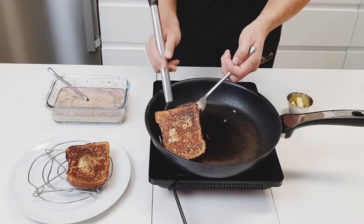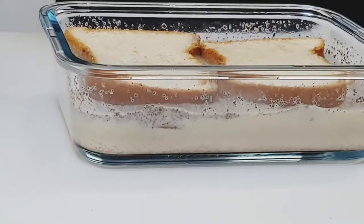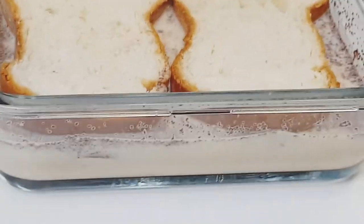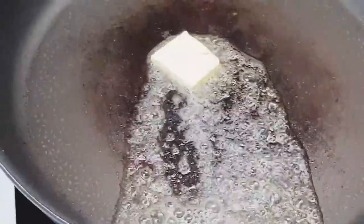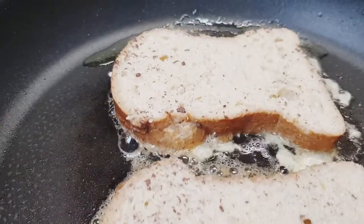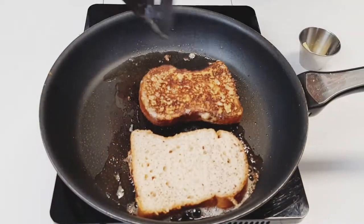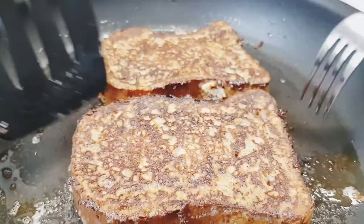Place on a cooling rack to keep the exterior as crispy as possible. Wash, rinse, repeat — or in this case, soak, fry, flip — with the remaining bread. Making french toast shouldn't be that hard. Making good french toast isn't that much harder either. You just have to take a couple steps, pay attention to the details, and add a little additional flavor at the base.